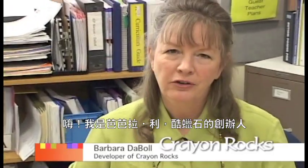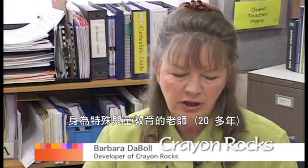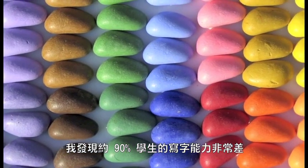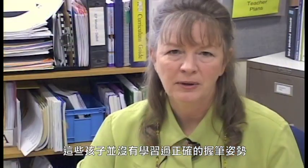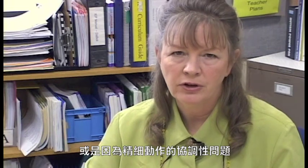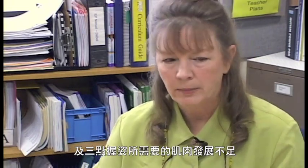Hi, my name is Barbara Lee DeBall and I'm the developer of Crayon Rocks. I developed Crayon Rocks because as a special education teacher, I noticed that about 90% of my students had very poor handwriting. This is either due to poor instruction — they've never been taught to hold or grip a pencil correctly — or due to fine motor coordination difficulties as well as weak tripod grip muscles.